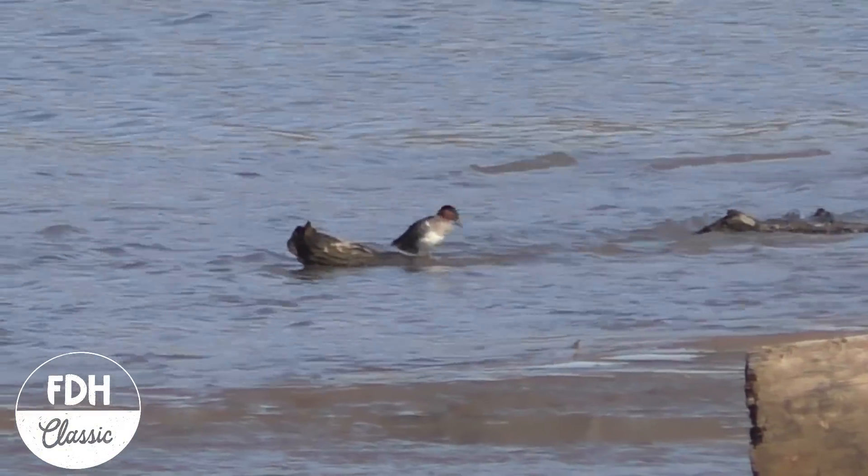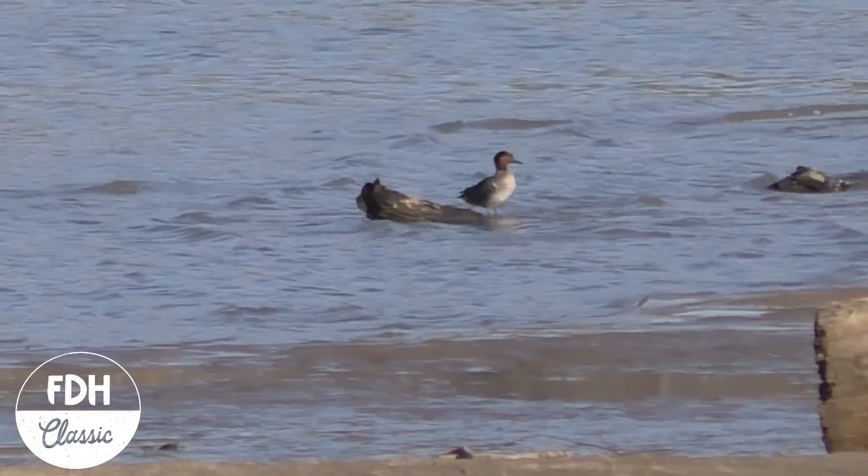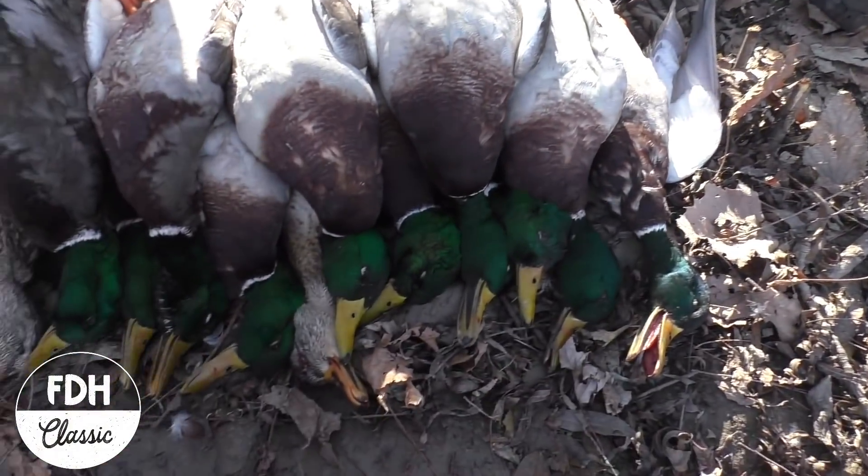A green wing — I'm pretty certain it's a green wing drake. Fun day, right? Heck yeah, awesome!